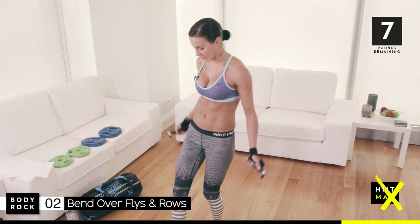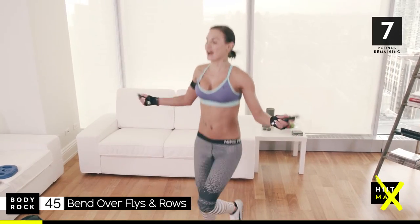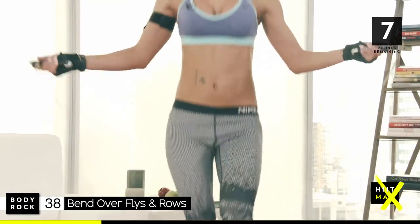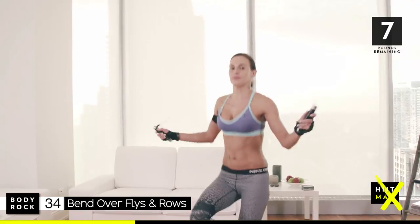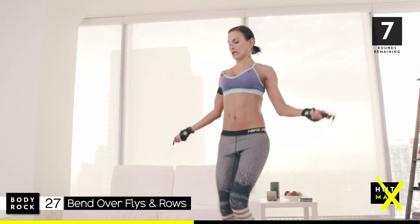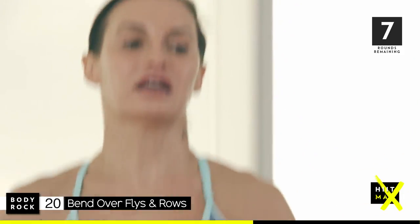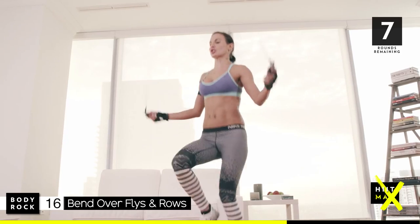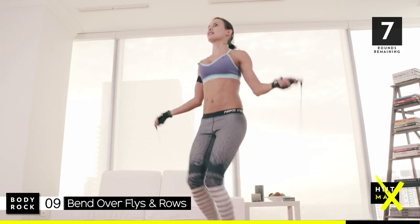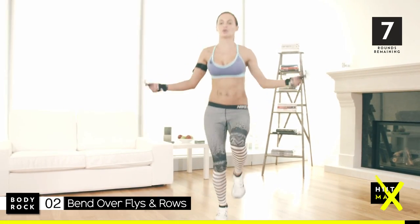5 seconds. 3, 2 — you ready? Stay with me. You got this. Bend over — row, and fly. Come on, go, go, go, go, go. Push. 23. Almost there. Come on, couple more. Draw those shoulder blades together for me. Pull your abs in. 15. 10 seconds. 5, 3, 2, last one.